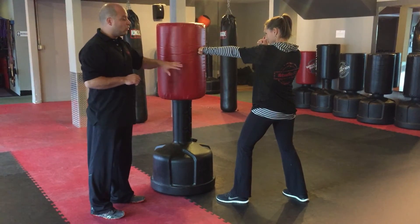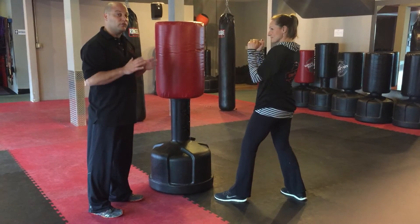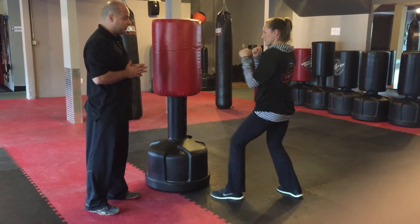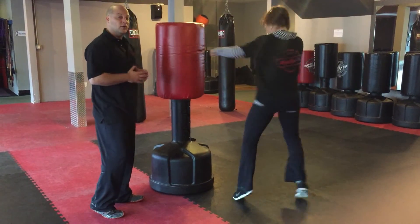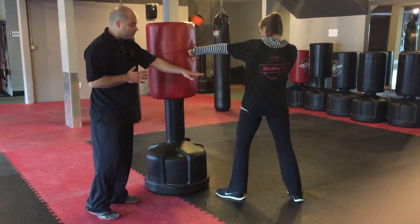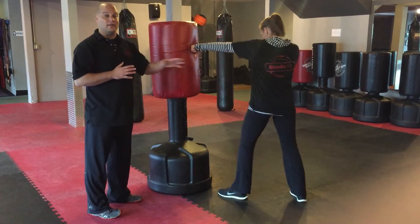As it relates to cardio or the bag class, you can bounce or not bounce. Go ahead and show us how to bounce and jab — just like that. If you have any lower body issues, you can still punch without bouncing. Stay to the beat as well.